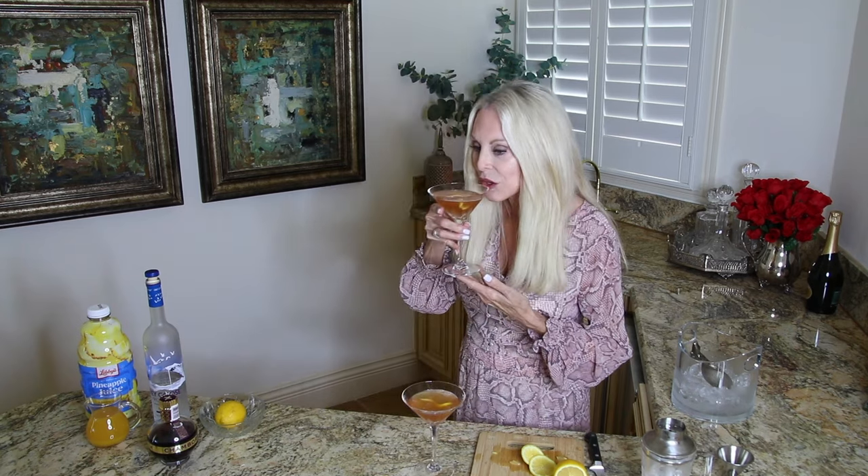Let's give this a taste. Oh, it is delicious! Happy Valentine's Day — I hope you enjoyed this cocktail. Leave a comment below, and I'll leave other cocktail recipes at the end of this video. I have a French 75 that's also a really good cocktail you might want to make.